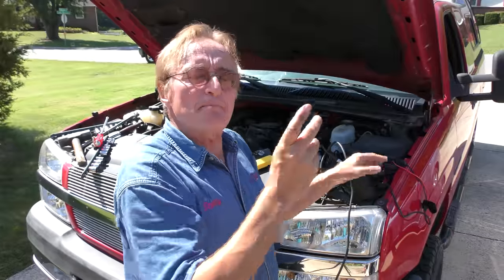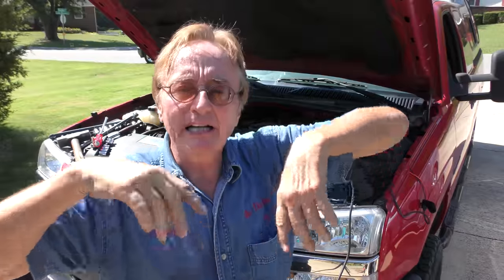And now testing the new alternator — it's charging perfectly fine. The alternator was bad: it was putting out too much voltage but not enough amperage.